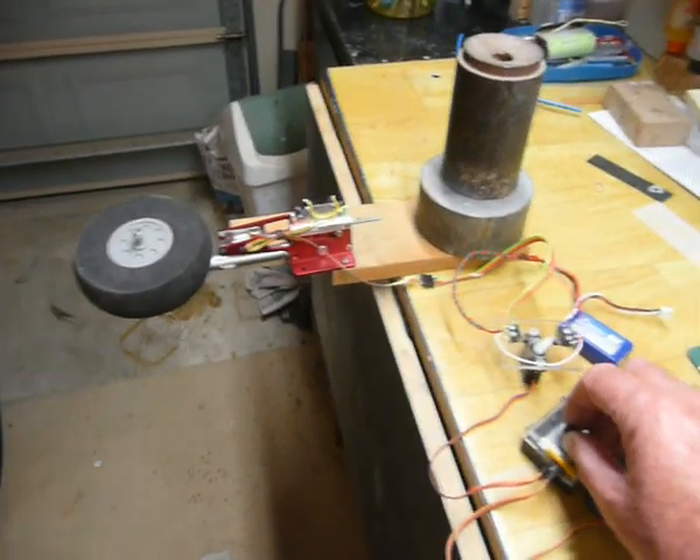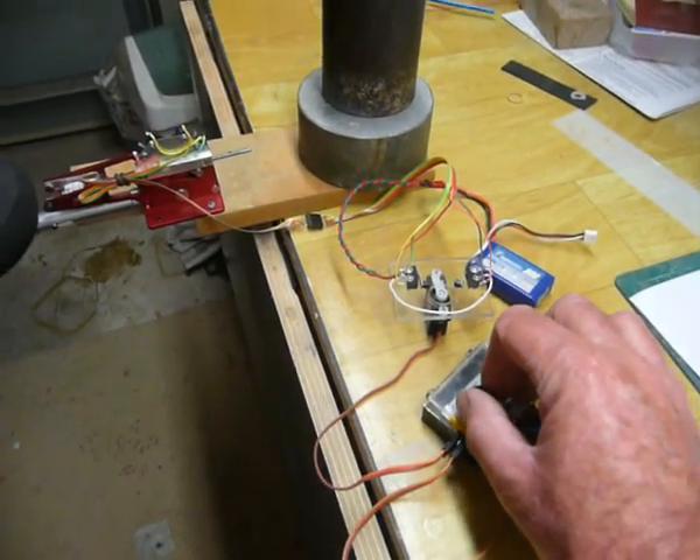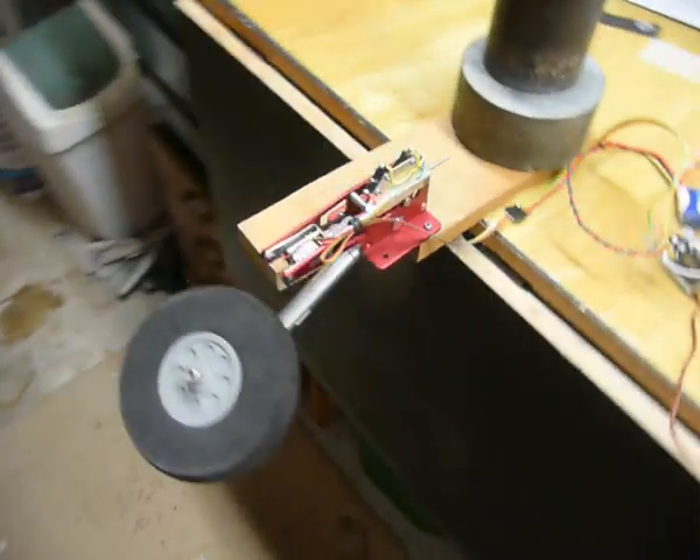Well, after several days of mucking around, it works. Here's the switch. And away we go.